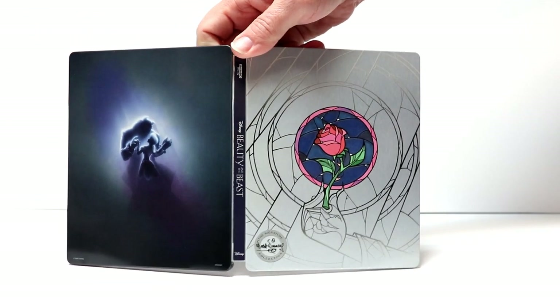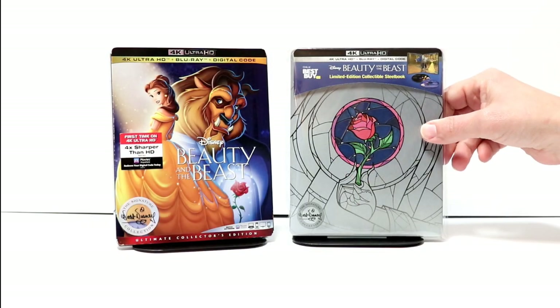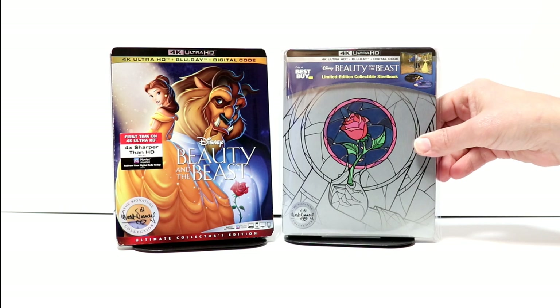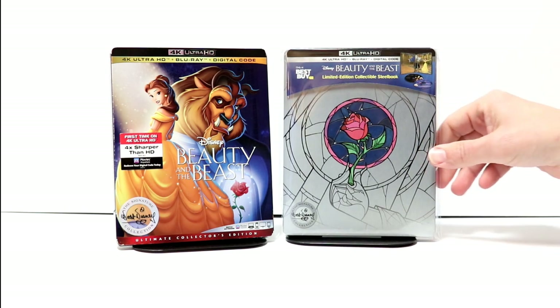And here's the outside all opened up. I've gone ahead and placed this steelbook inside this protective bag. This bag will help keep this steelbook from getting scuffed up on the shelf up against the other steelbooks. I do have a link below if you'd like to check that out.